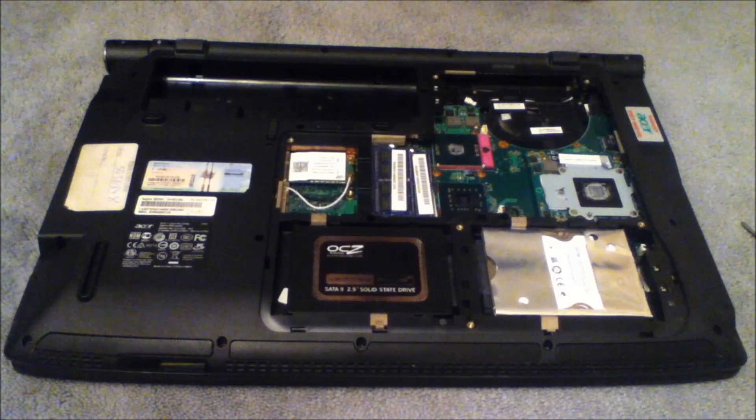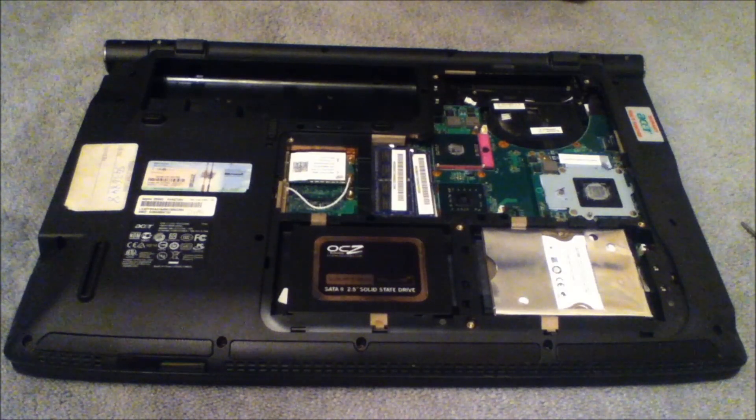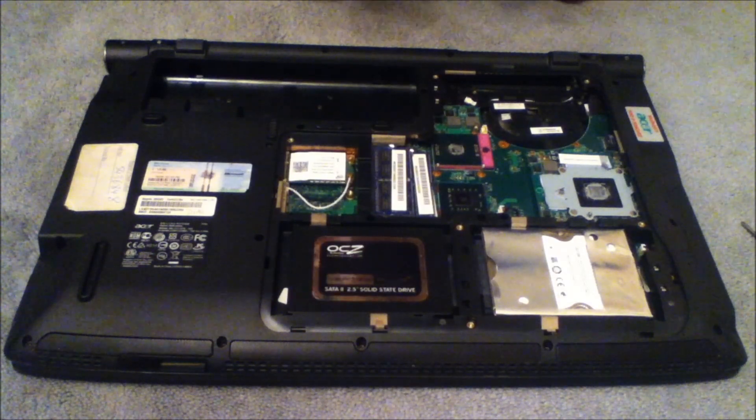The first thing you want to do is get rid of the old paste from both the cooler and the processor. First I'm going to show you how to get rid of it from the processor.